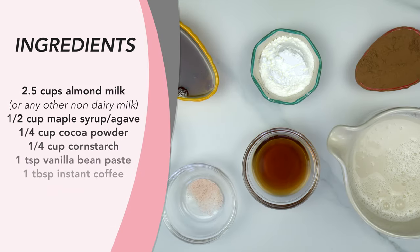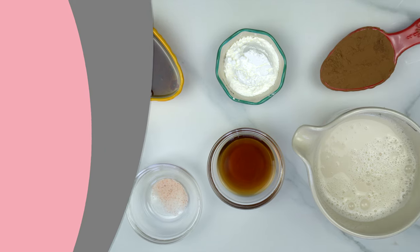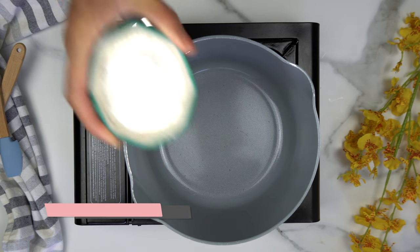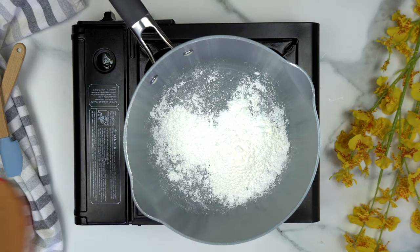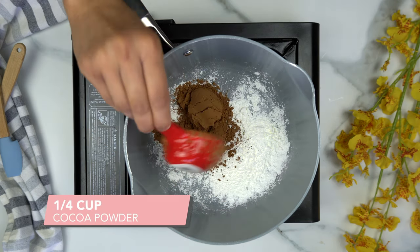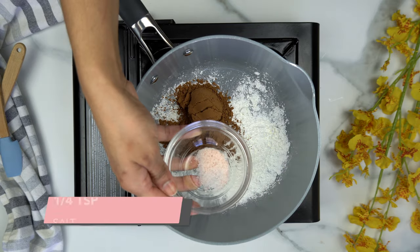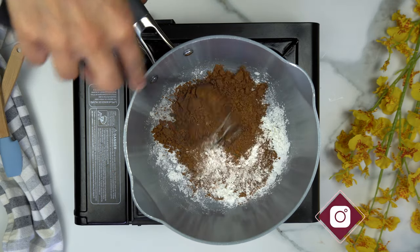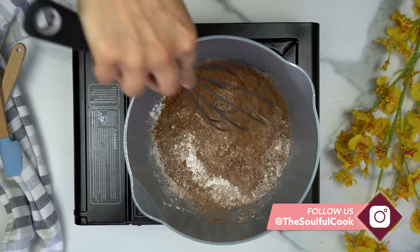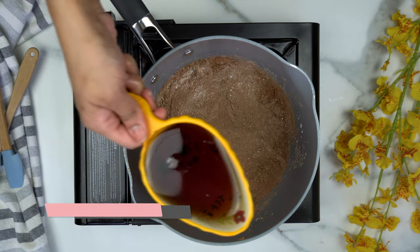Here's everything you're going to need to get started. In a medium saucepan with the heat turned off, we're going to add a quarter cup of cornstarch, one quarter cup of cocoa or cacao powder, and one quarter teaspoon of salt. We'll start off with just our dry ingredients — whisk everything together so nothing is lumpy and the cocoa and cornstarch are fully combined.